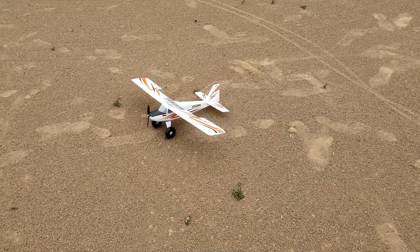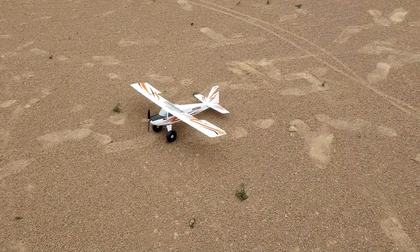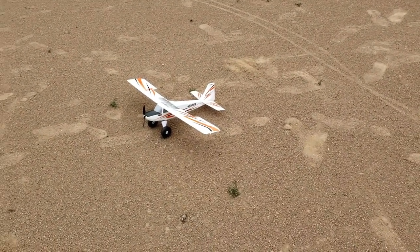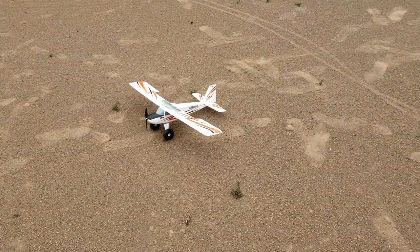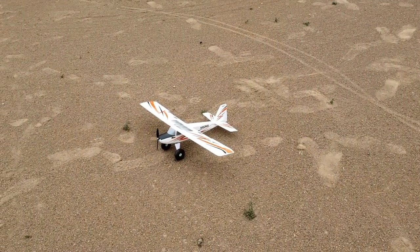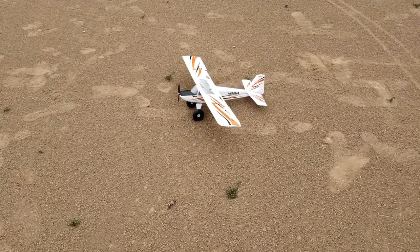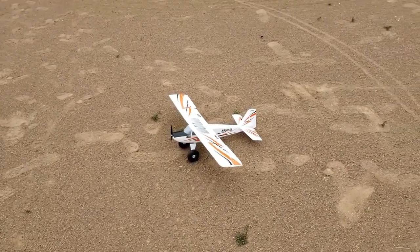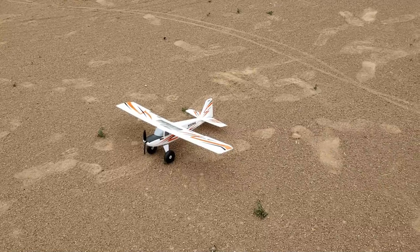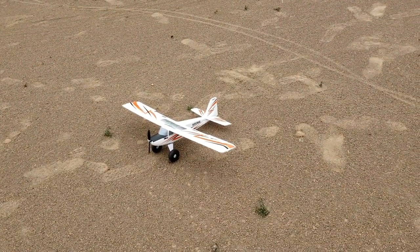And then you need to get a radio. I recommend the DXE from Spectrum, although you do need to get a programming cable for it to work with this plane — I will link all that in the description. And then you need a battery and charger, and you can go fancy with the charger or you can go really simple, and I'll link those to you as well. Another recommendation: if you need a little extra help, go to your local hobby shop that carries eFlight — and most do — and ask them to set you up with a UMX Timber setup and they will do it. The other nice thing about this plane is it is under the limit for insurance requirements — it's under 250 grams, which means you really can fly it just about anywhere.